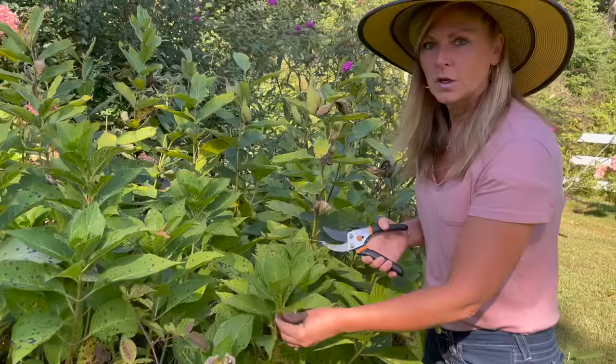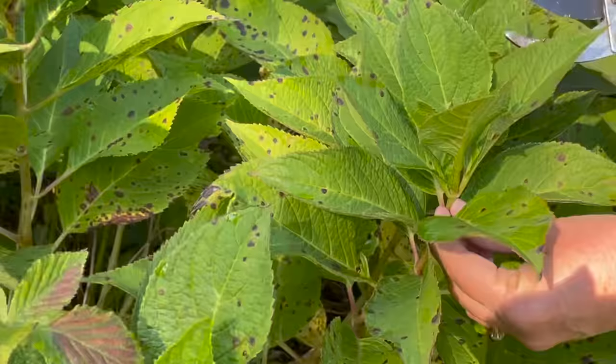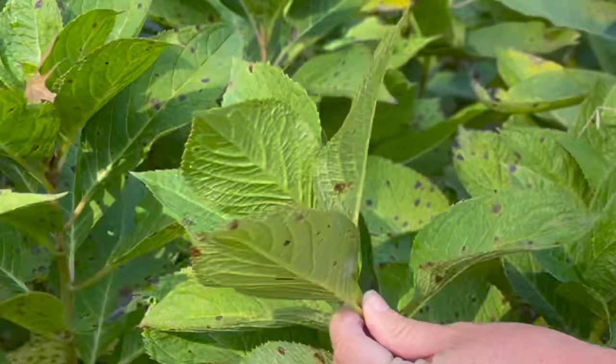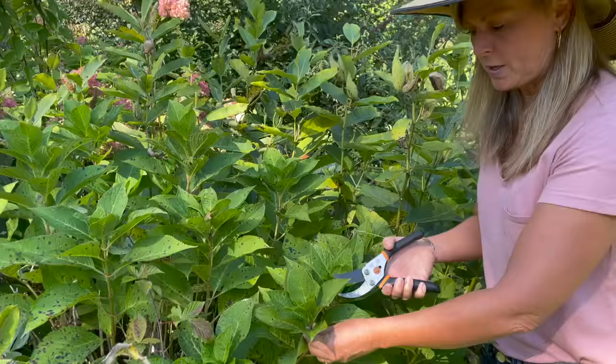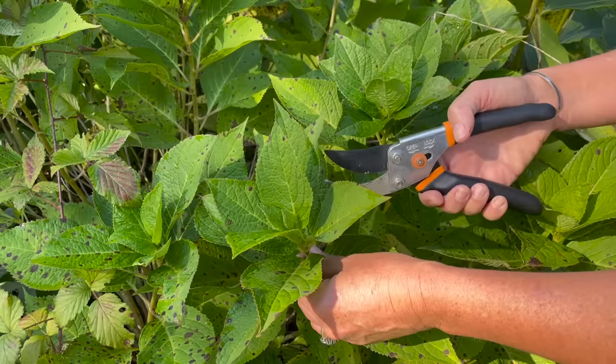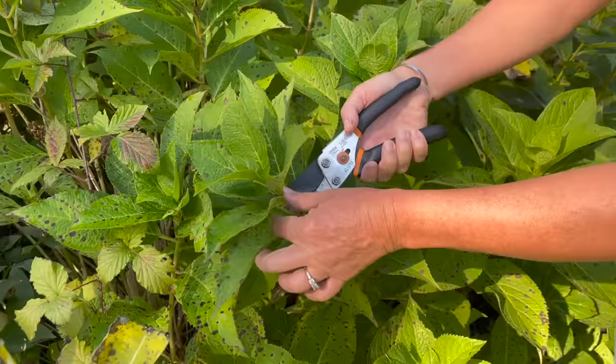This is a really nice hydrangea stem to do a cutting from because it doesn't have a flower. This stem didn't flower at all this year and it's still fresh green — it's not that real woody base, the stem is still flexible, it's got that fresh new growth. I'm going to cut about four inches from the top. I know some people do a lot shorter, but I seem to get better results with at least four inches. I'm going to cut it just beneath a set of leaf nodes — these are your leaf nodes right here.